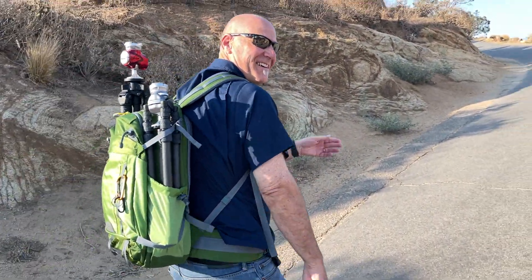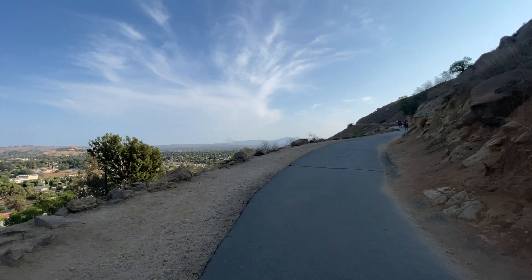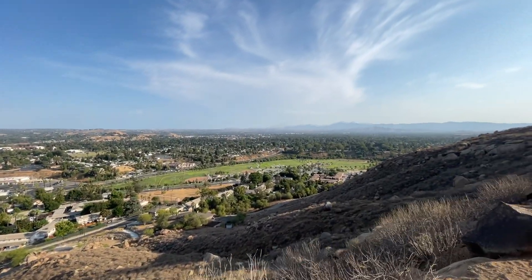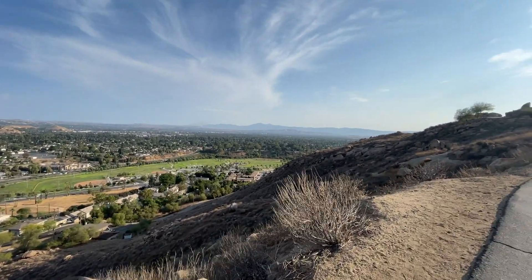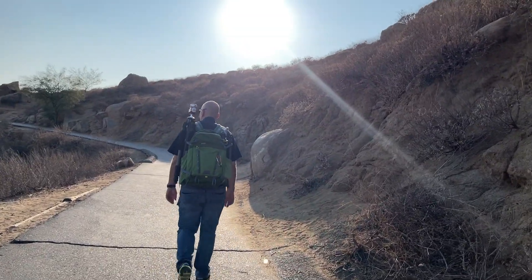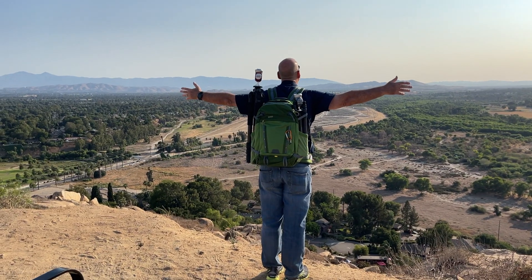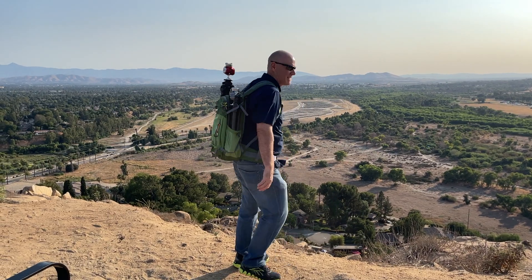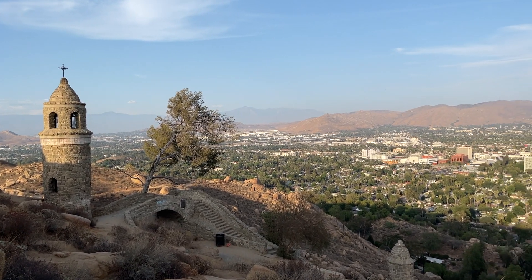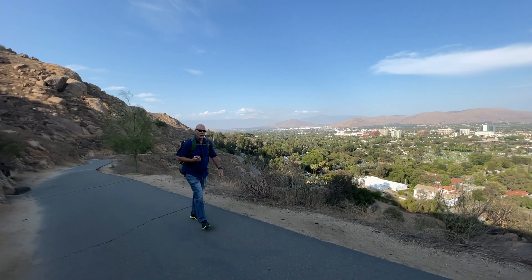When I first got these in the mail — the Platyball Ergo and the Platyball Elite — I knew I wanted to get them outside and try them with different lenses: longer lenses, shorter lenses, different tripods, to see how they held up. This is Mount Rubidoux where I live. I actually brought Jefferson Graham up here for his photo walk series. It's a beautiful day in Southern California, so I headed up Mount Rubidoux, set up a couple of tripods, and pulled out a 16-35mm and even a 150-600mm to see how these things hold up.